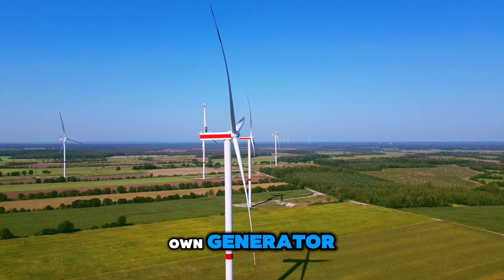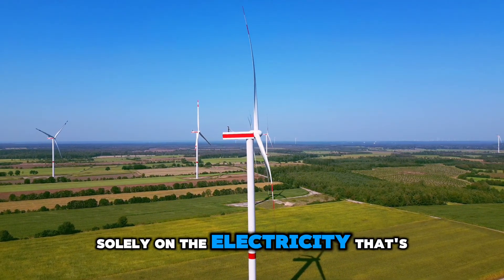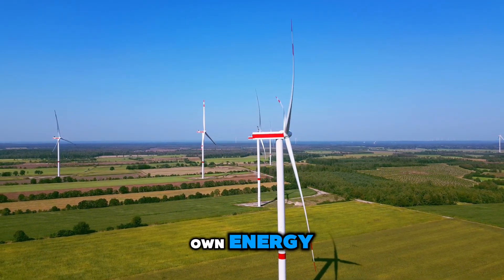How do you build your own generator? Isn't it fun to imagine maybe suddenly not having to rely solely on the electricity that's provided? How can we generate our own energy?